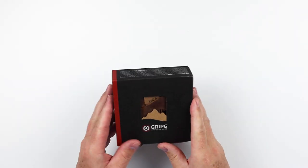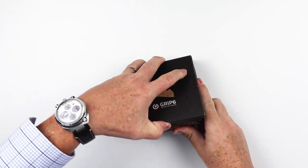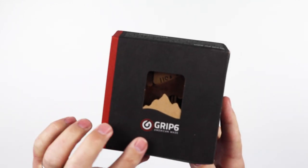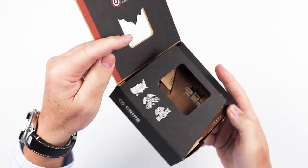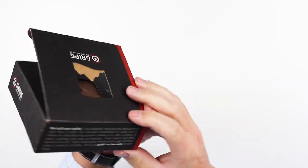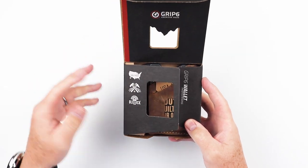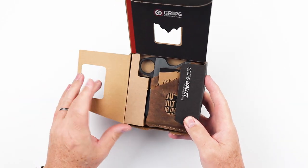This is the Wallet, Leather, and Loop model of the GRIP 6 wallet. This is great packaging — it expresses the brand, values, and principles of the company. Made in the United States. I visited their facility, I can attest to that.